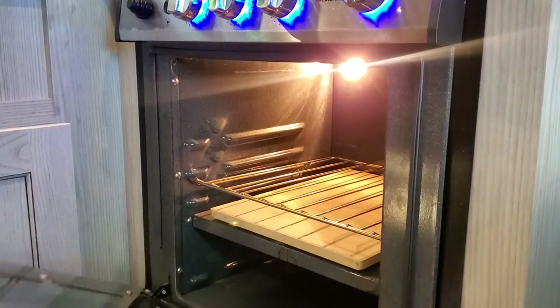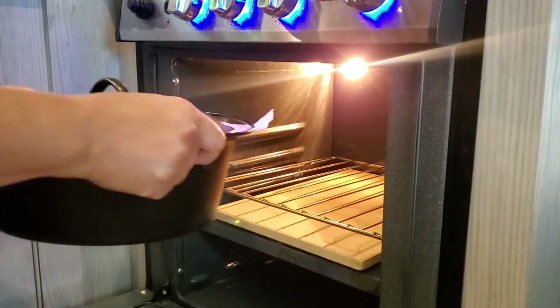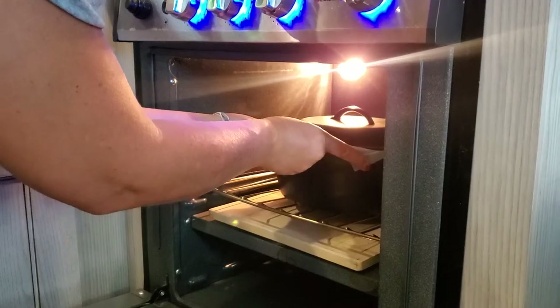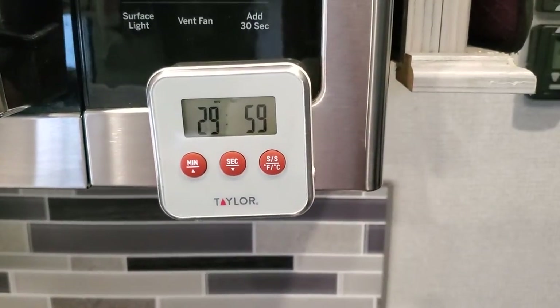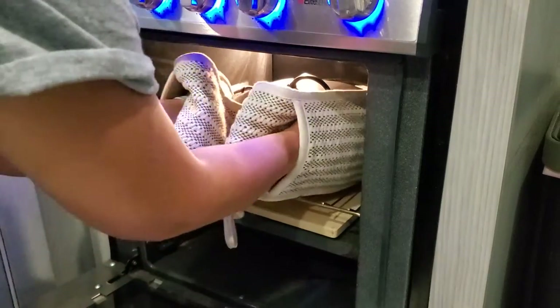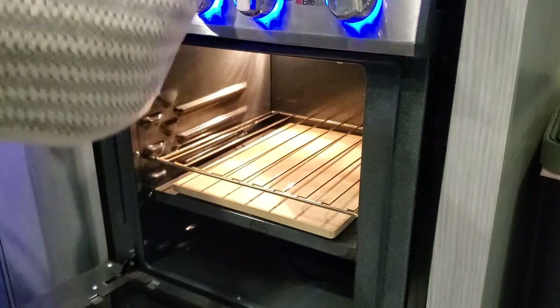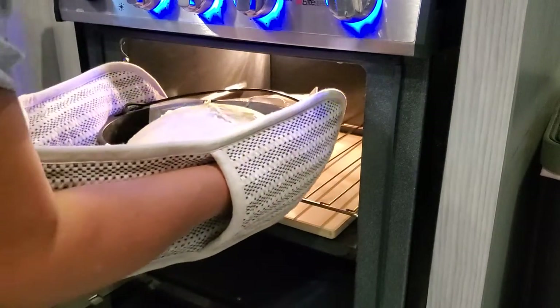Put the lid on your Dutch oven and bake in a 425-degree oven for 30 minutes. After 30 minutes, take your bread out, remove the lid, and bake for an additional 30 minutes until the top of the bread is deep golden brown.